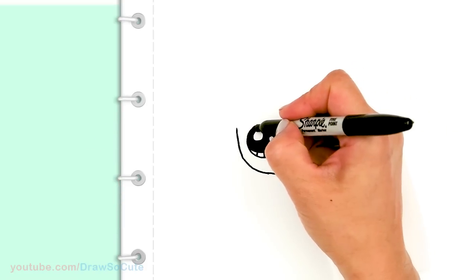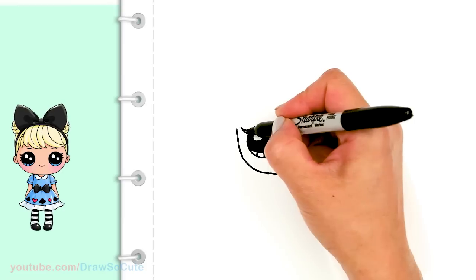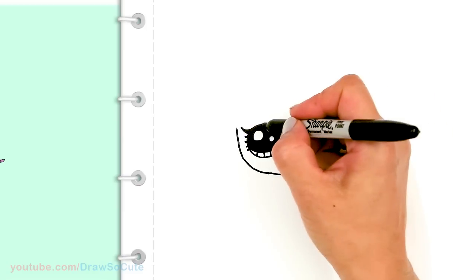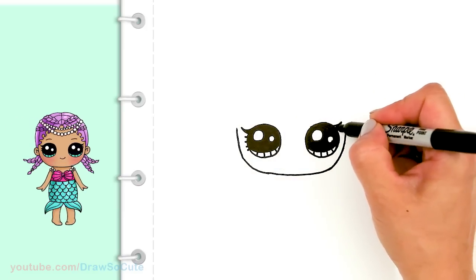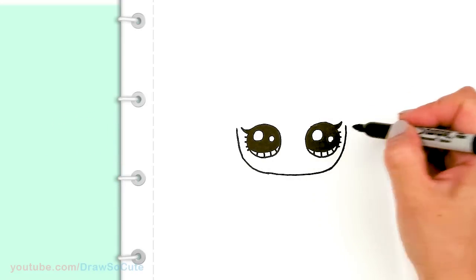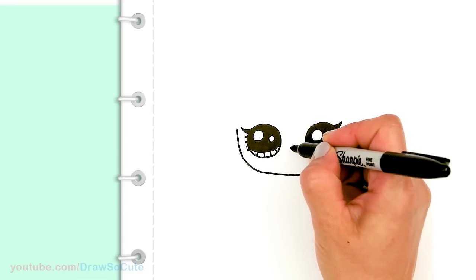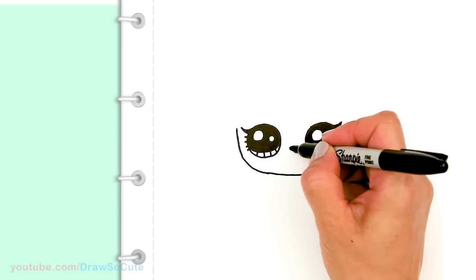We come over here to the side and draw one thicker lash and just shade it in. And then there's going to be maybe four smaller ones on the side. So same thing over here — thicker one and then four small ones. Then come to the center in between the eyes and we're going to draw the nose. So it's just a little oval — about right here. Just draw a little oval and shade that in.